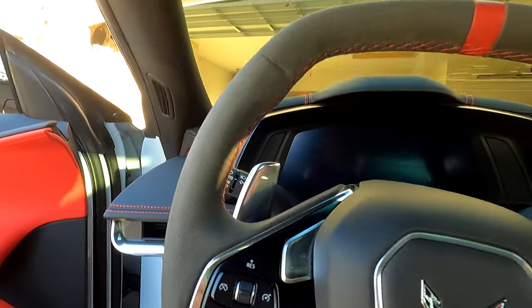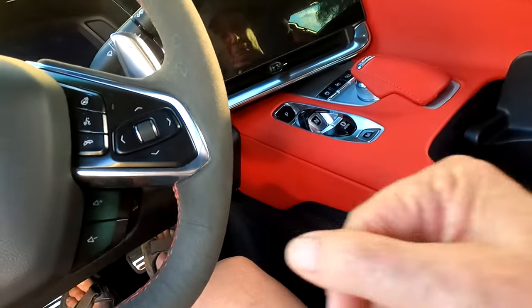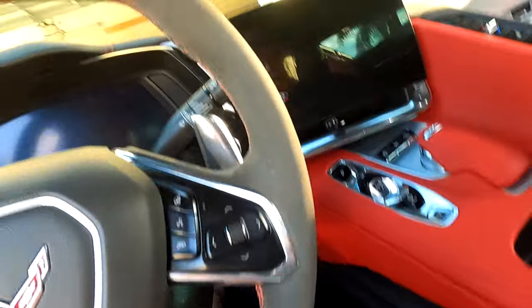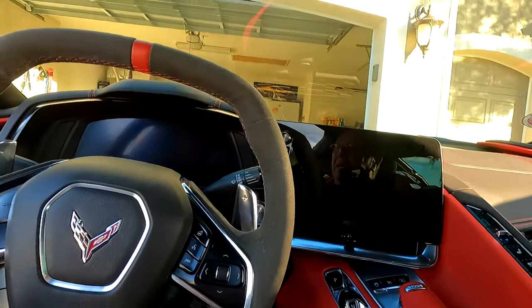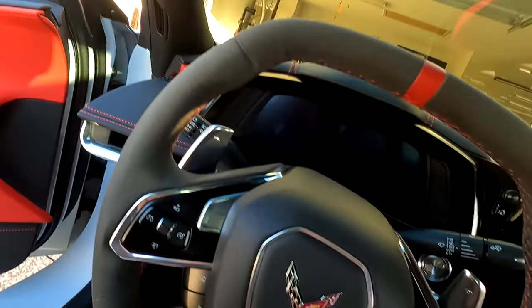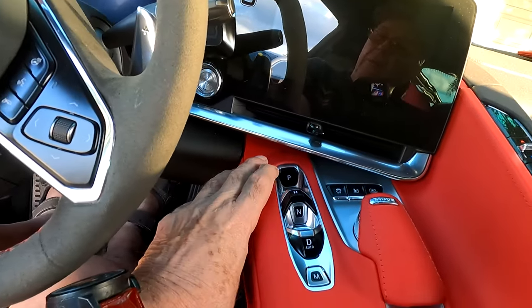That's like the old emergency brake we used to pull up — I had a Corvette that had one. It was over here for a while, on one side or the other. Anyway, this is kind of like the same thing. You push this button and it clamps the rear wheels, and this one over here is like parking in an automatic transmission.